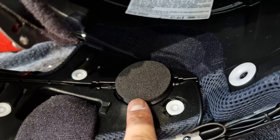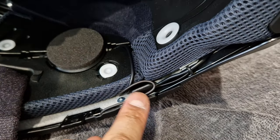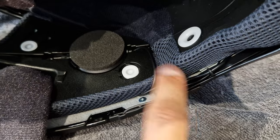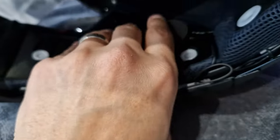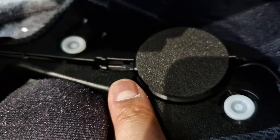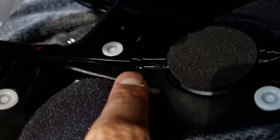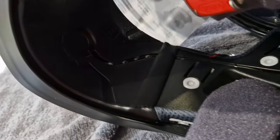Put the speakers in and route the wire through. You get a little plastic tab which you push in between the foam padding to anchor it down — it's a bit of a weird way of doing it, but you do that on both sides. The right side speaker has a little connection where you connect your microphone. That then follows the channel in and there's a little Velcro sticker so it sticks in place and stays there.